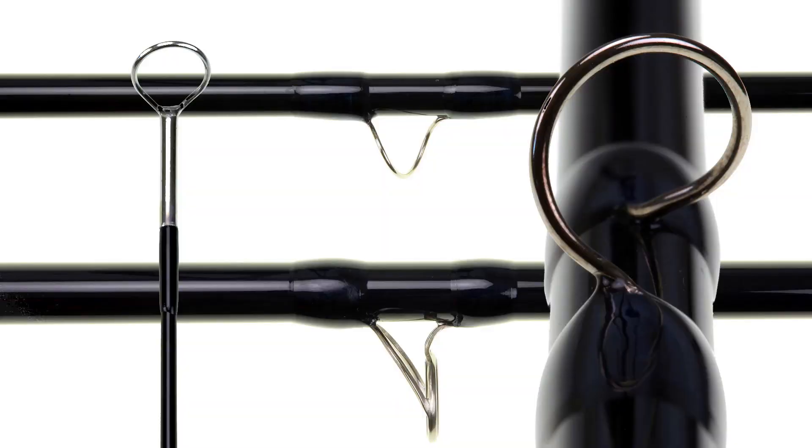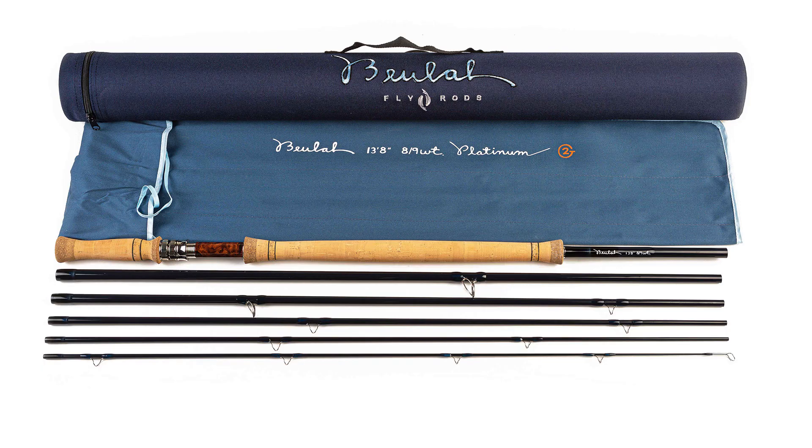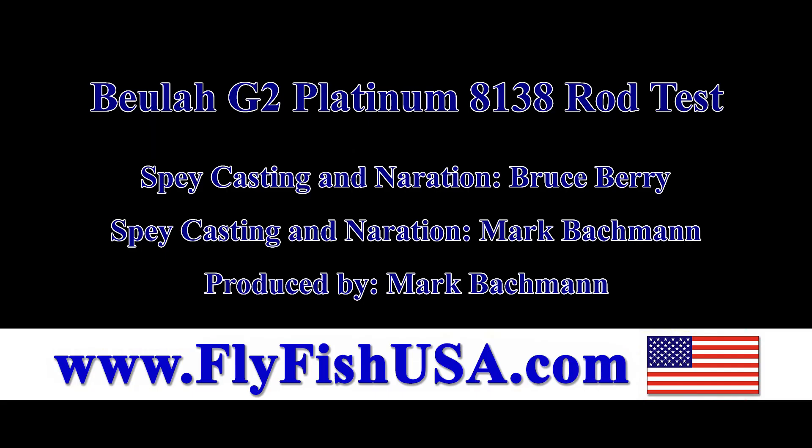Beulah rods are made with Snake Brand guides for smooth durability and no line pinch. The handle and reel seat craftsmanship and materials on Beulah rods is unsurpassed by any rod maker. Buy yourself a Beulah six-piece travel rod and take it on an extended vacation — just a thought.